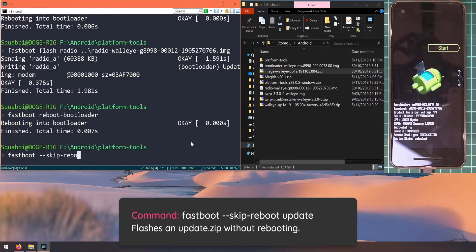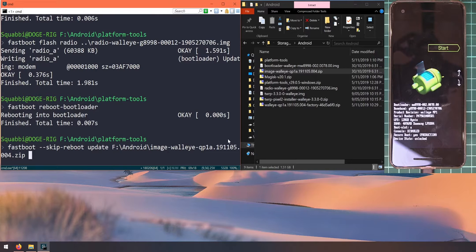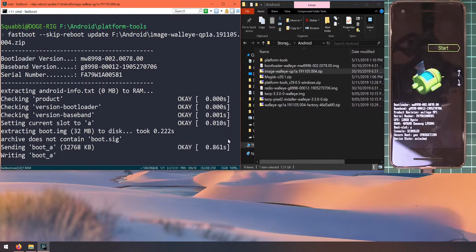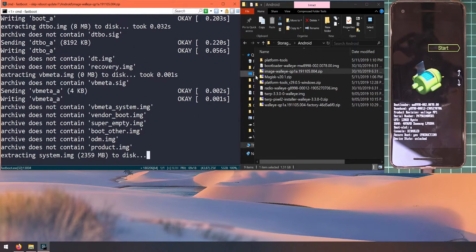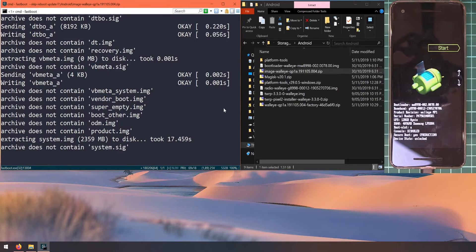Once the phone is back in the bootloader, let's flash the image zip file we extracted earlier. Type 'fastboot --skip-reboot update', leave a space, and drag in the image zip file, then hit Enter. This will extract all the images from the zip and flash them to our phone. There are a number of large files, so this will take a little while — I'll fast-forward through it. After this, we'll be able to boot into TWRP to optionally flash TWRP and re-root our phone.